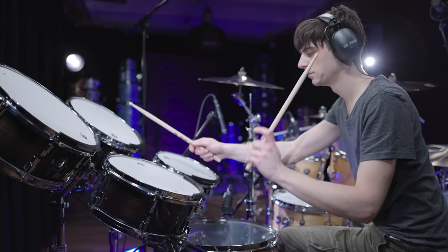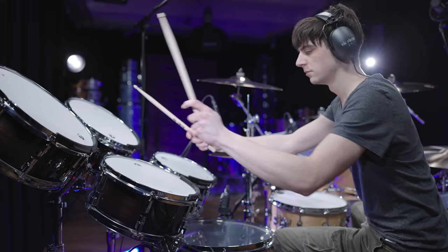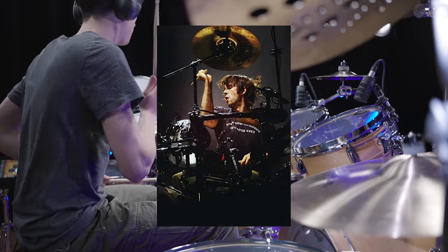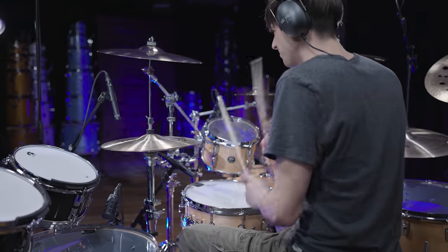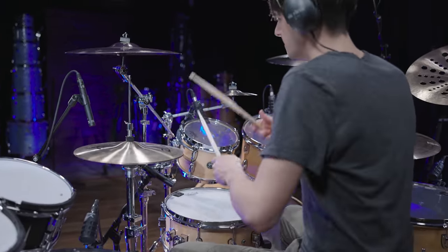What makes Linkin Park's music stand out is the unique combination of rock, hip-hop and electronic elements. Drummer Rob Burden, for example, creates a perfect metamorphosis of acoustic and electronic drum sounds that works perfectly as the foundation for their arrangements. Pay attention to what he does in one of their most famous songs, Numb.